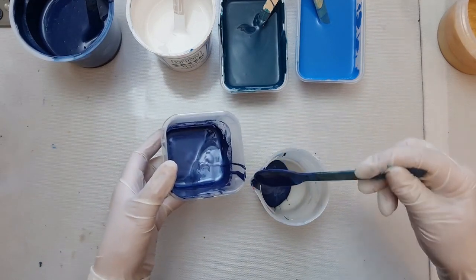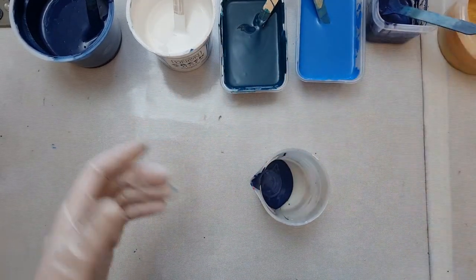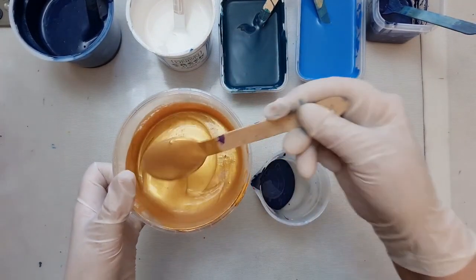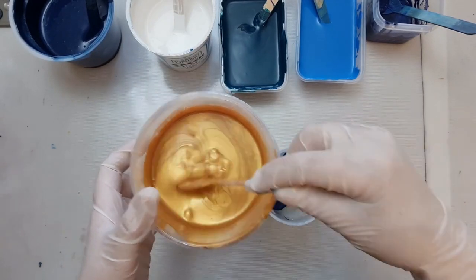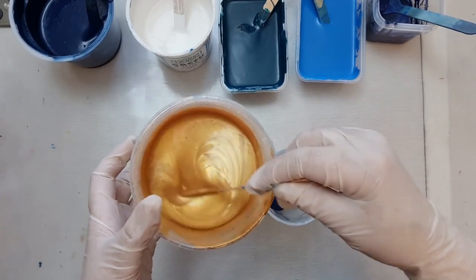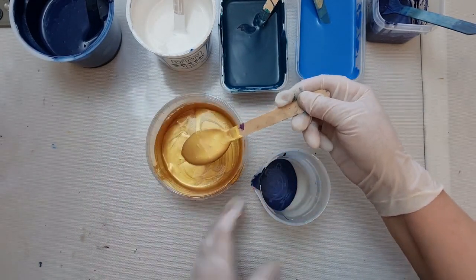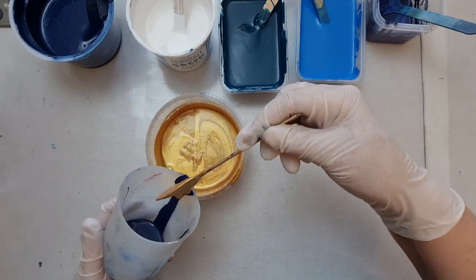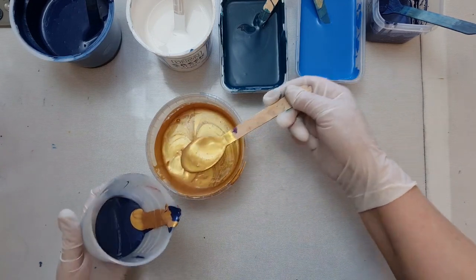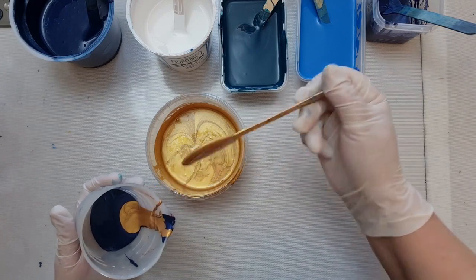Then I'll have some 24k gold by DecoArt. I've got this very thick - it's about one part flotrol to three parts paint, which is quite the opposite of most pouring ratios. I find that keeping this extra thick really helps to achieve what I'm after, which is to get lovely cells and also hopefully some actual lines in the gold.